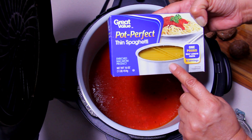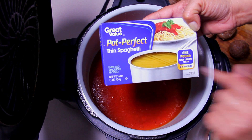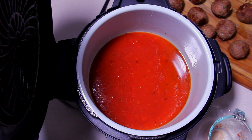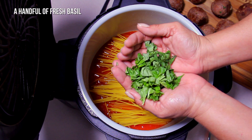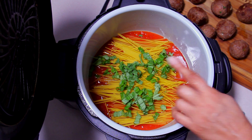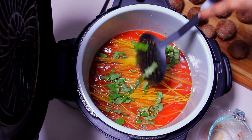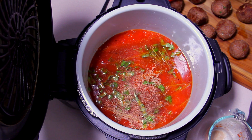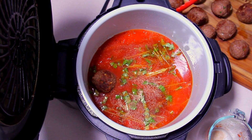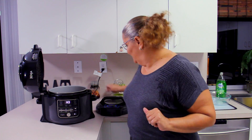For our pasta we're using thin spaghetti — you can use any kind you want. I love this one because it's already cut in half, it's a pound of half-length pasta. Let's open it and put it in. My favorite ingredient — fresh basil! Make sure the pasta is covered by the sauce so it cooks properly. Now we'll add the meatballs back in and set up the pressure cooker.